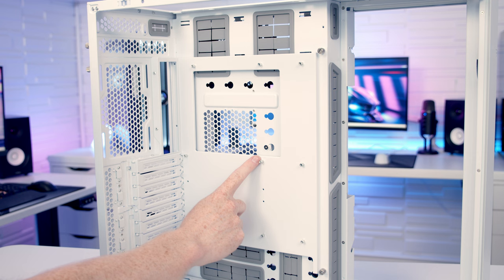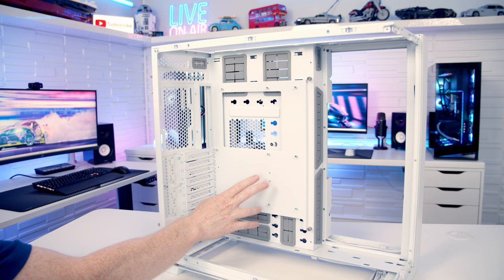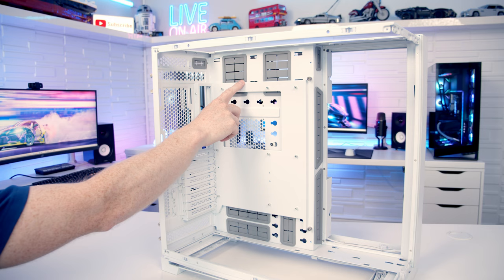In terms of motherboard support, as you'd expect in a case of this size it supports up to EATX, and if you want to go with a CPU cooler the maximum height supported is 167mm. It is possible to move the motherboard tray either up or down, making more space at the top or the bottom depending on how you want to lay out your hardware.